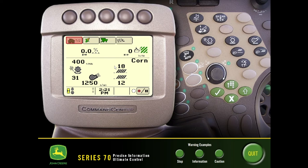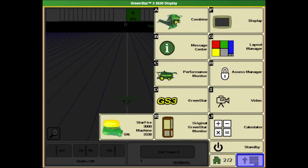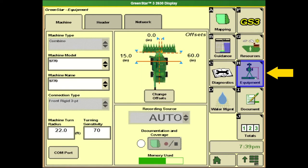Now we'll go back to the home page and transition over to the 2630 display where we'll have the rest of these combine functions. We'll start with the menu button in the lower right hand corner and then select GS3 from the menu. From here we want to ensure that we completely fill out everything underneath resources, equipment, and documentation. Starting with resources, we want to have our client, farm, field, and tasks changed over to harvest. If you're utilizing this display in multiple machines, we want to ensure this is switched back over to harvest and that we've also selected the correct crop season.